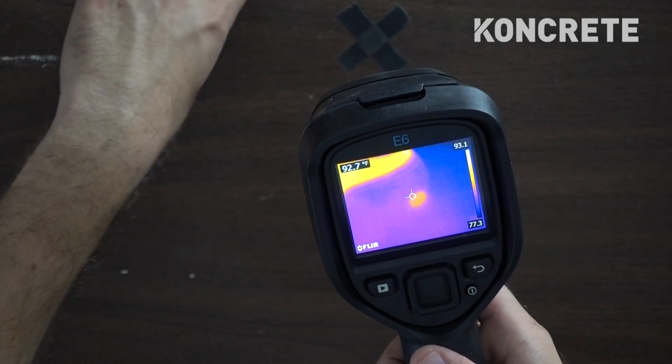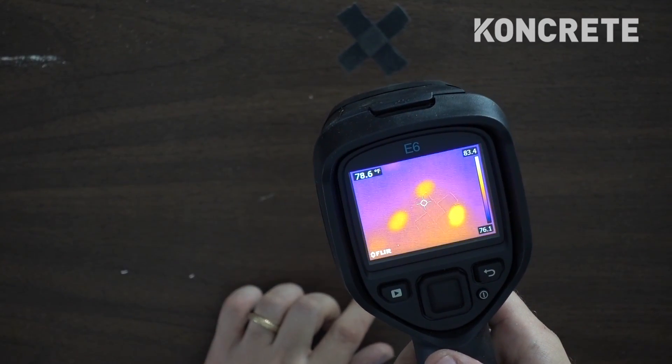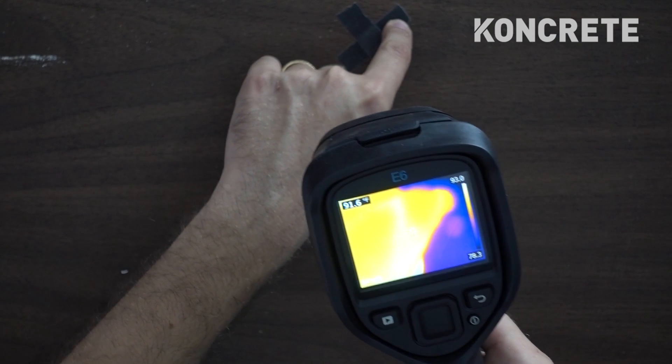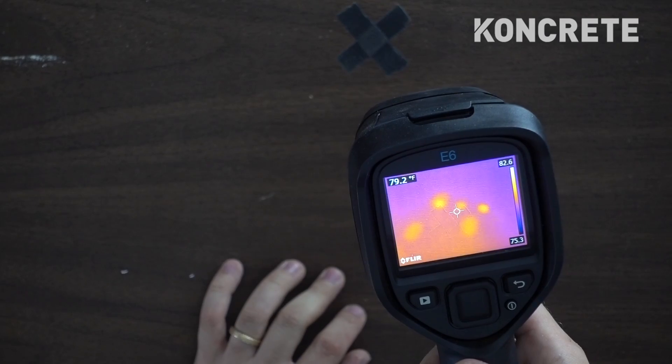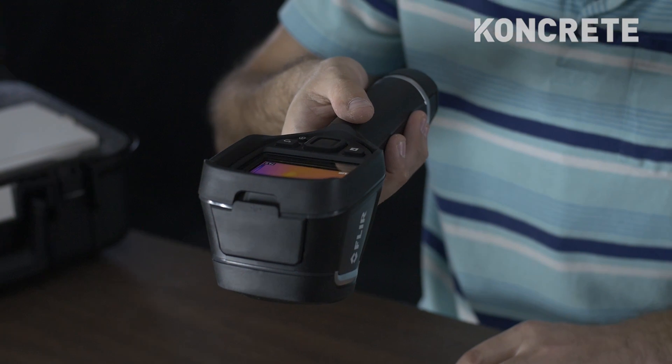This camera is so sensitive that if I touch the table, see my finger — it literally leaves my fingerprint on the table. Think about if you go to the bank and type in your ATM number, like one, two, three — you can literally go up right after that person with this and see the exact buttons they pressed. And that's pretty dope.